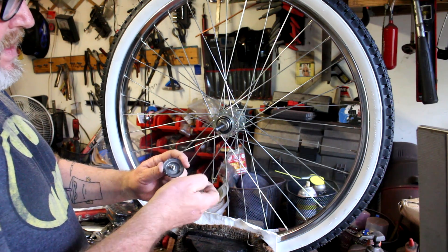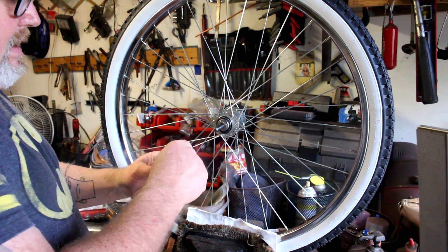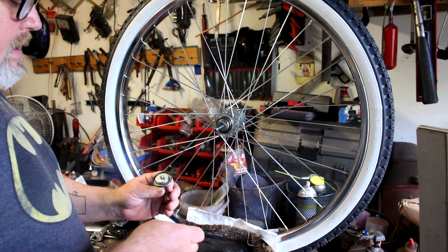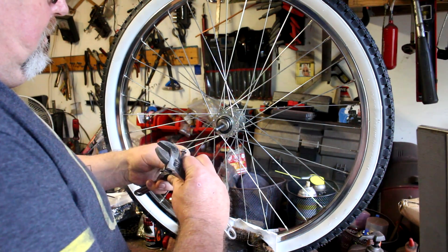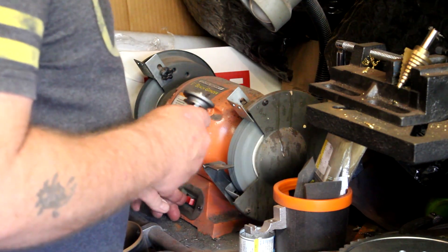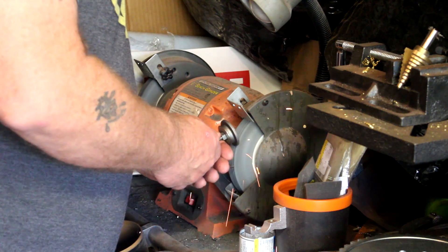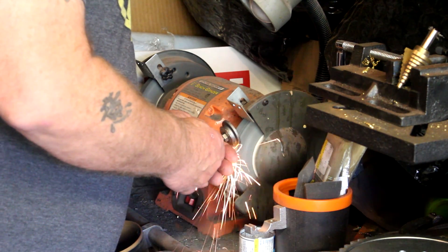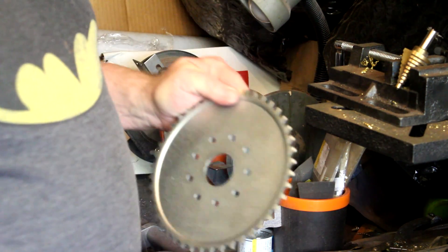Here is a little jig I use to hold the dust cap — it clamps down on the dust cap. It's basically just a long threaded bolt with two nuts. I put one nut on it, a washer, then the dust cap, another washer, and then another nut — tighten it up, get it nice and secure, make sure the dust cap is centered. This gives you a good foundation when you hit it on the grinder. Be very careful — there's a chance it could go flying off. You want to grind it down enough, perfectly round in relation to the center, so it fits into the hole of the sprocket.